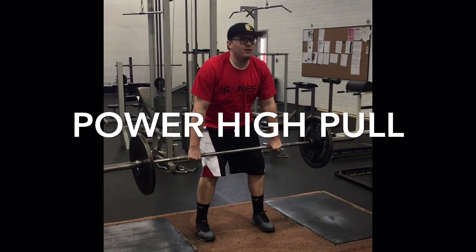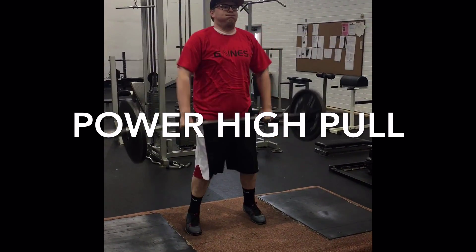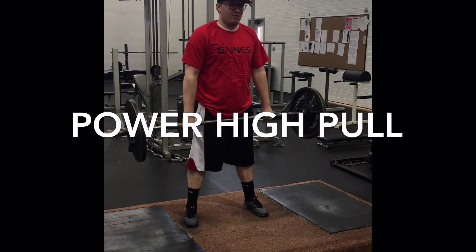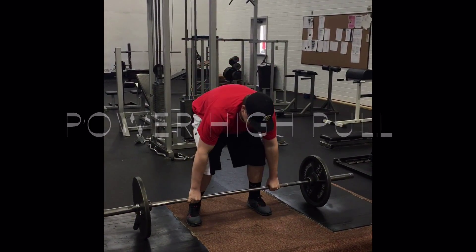Explode and bring the bar as high as you can, careful not to hit your chin or neck. This workout only works if you are extremely explosive with your legs and hips.